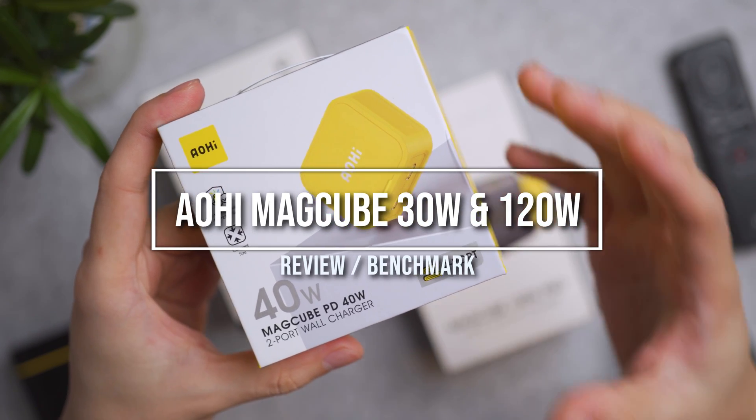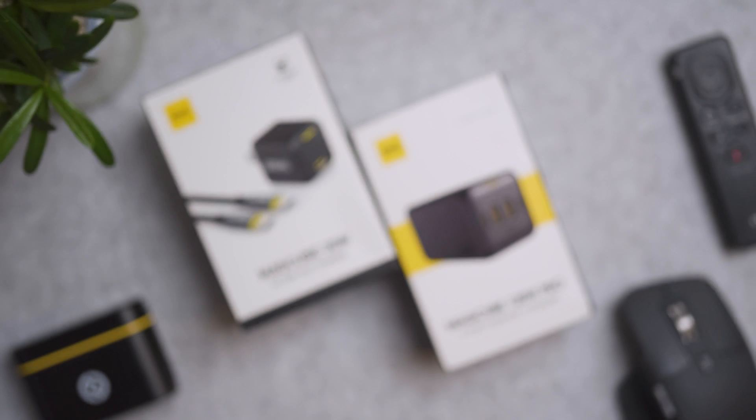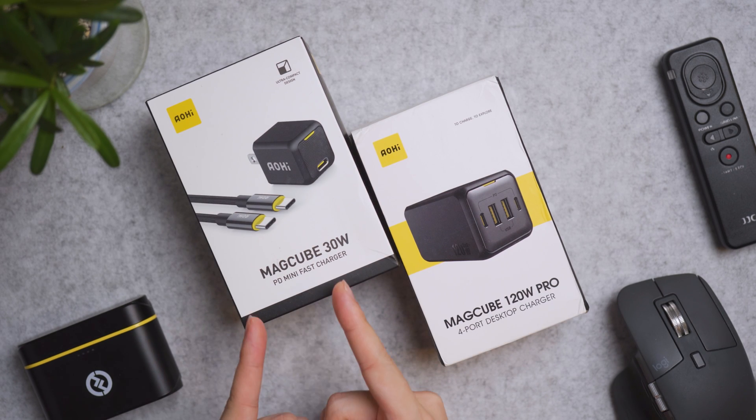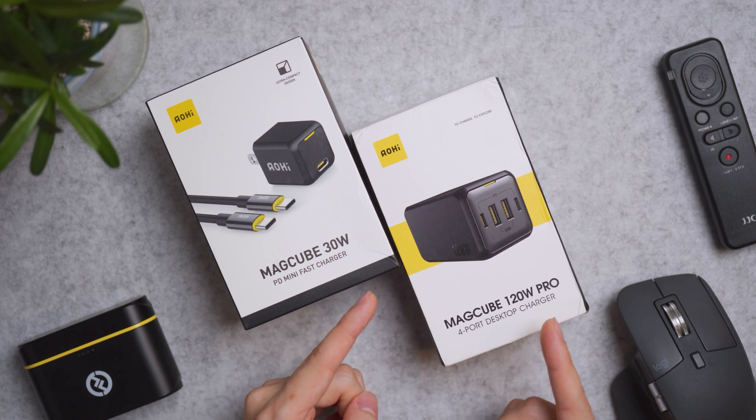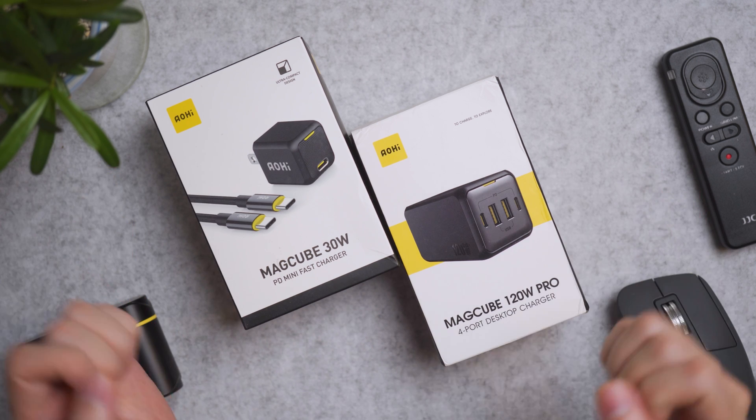Recently I reviewed the Aohi 40W Dual USB Charger — links in the video description — but today we are taking a look at the other charger: the ultra mini 30W USB-C charger as well as a powerful desktop 120W charger right here.